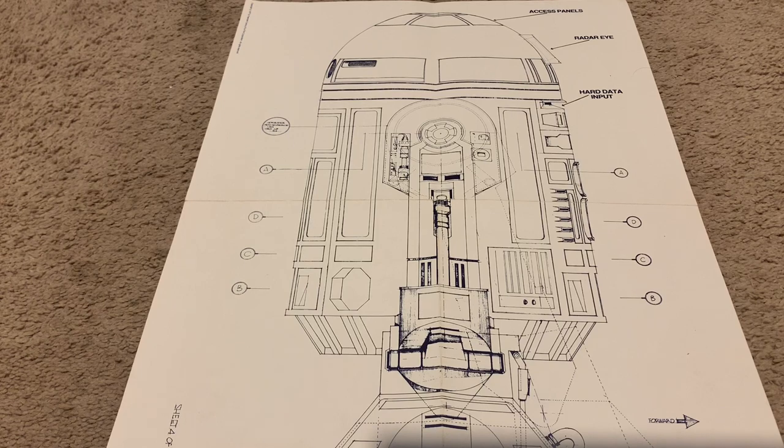The radar technology, which is funny. And then you have the hard data input, which is where the Rebels plug him in so they can get the data from the Death Star onto that screen where there's vector graphics.